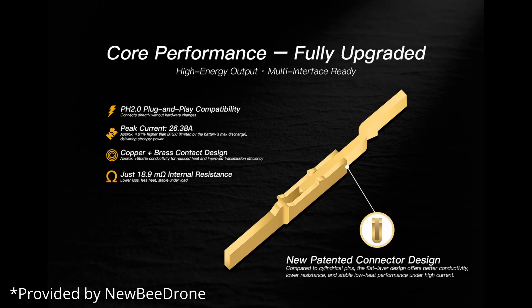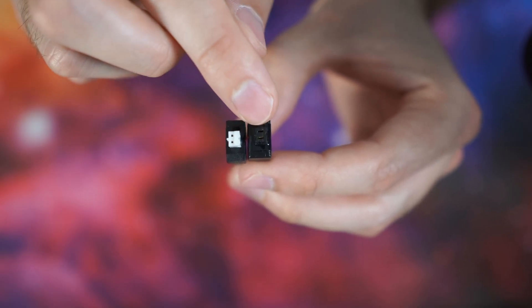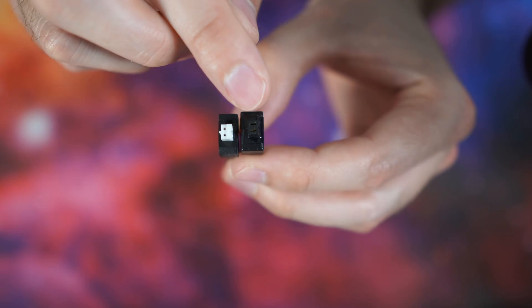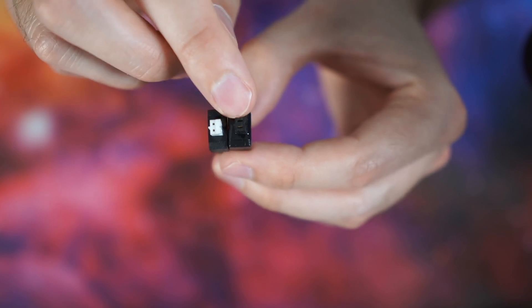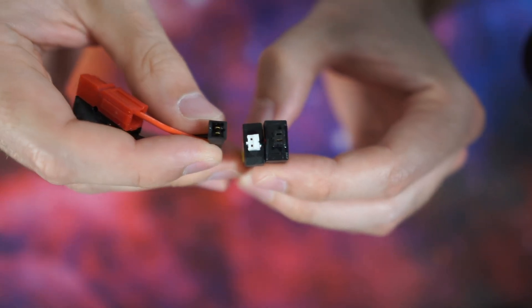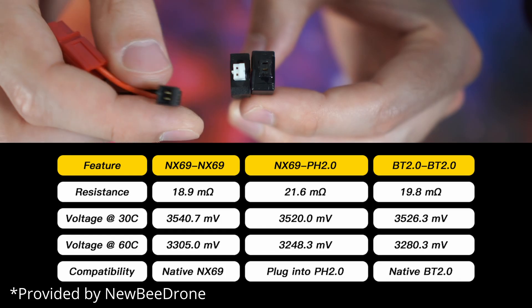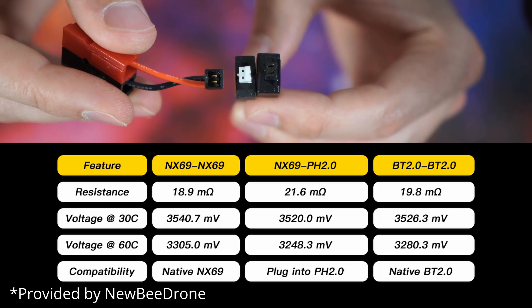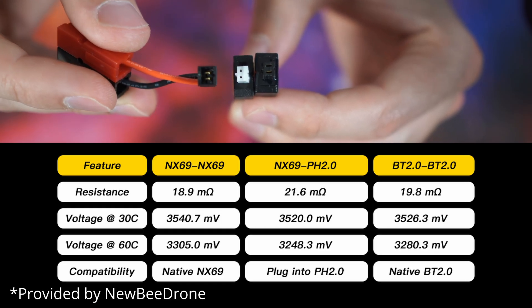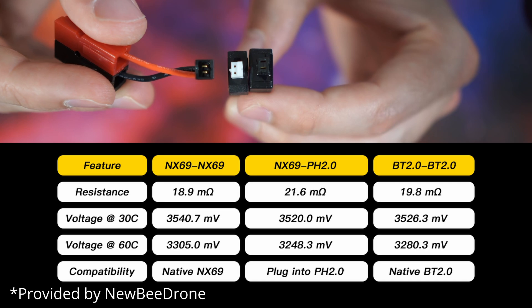The blade-type connector gives more area for current to flow, reducing the resistance of the connection. Because the spacing of the blades is exactly the same as the spacing of the pins on PH2.0, you can plug an NX69 battery into a PH2.0 charger or even a PH2.0 drone and it will connect and work perfectly. When you pair the NX69 blade connector with the NX69 drone connector pigtail, you get better conductivity than a BT2.0 connector, while still being able to use your standard PH2.0 charger — which is more convenient if you have a lot of PH2.0 chargers.